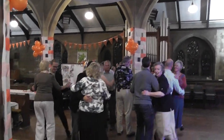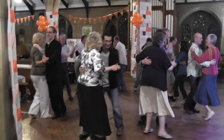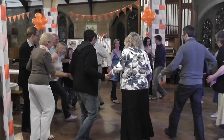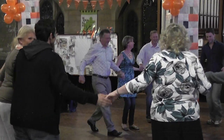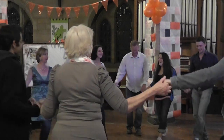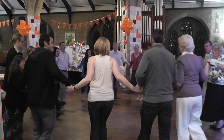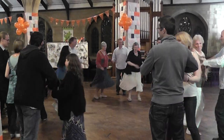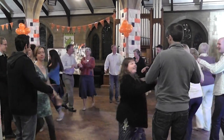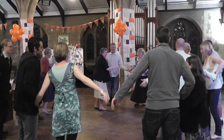One, two. And horse. And a fourth play. One, two. And a third play. Turn.